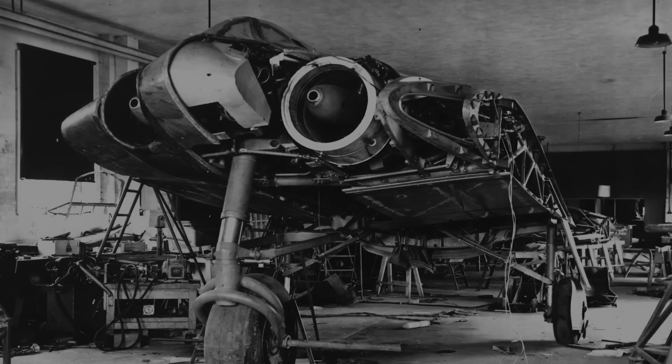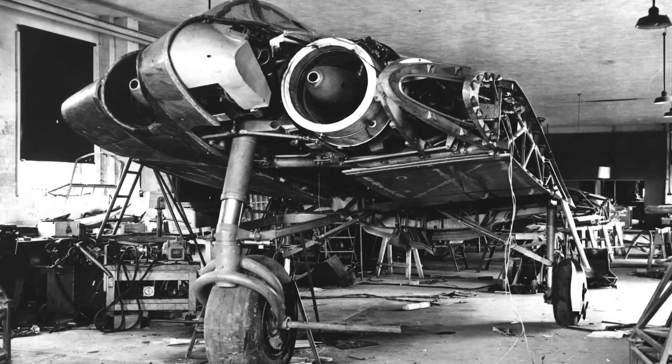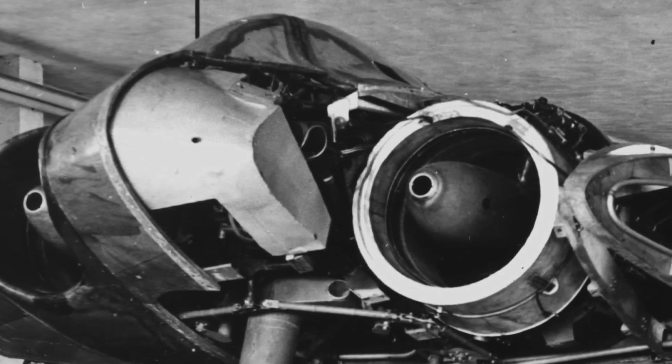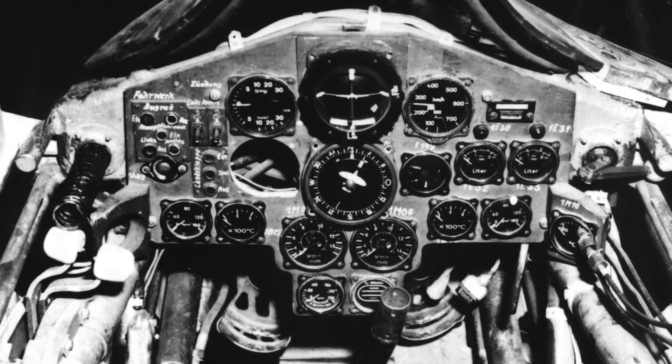Nevertheless, an updated prototype, the Horten V3, was placed into production by 1945, but this machine never contributed to the German war effort in any respect, thus leaving to the imagination the impact the system would have had in the skies over Europe.